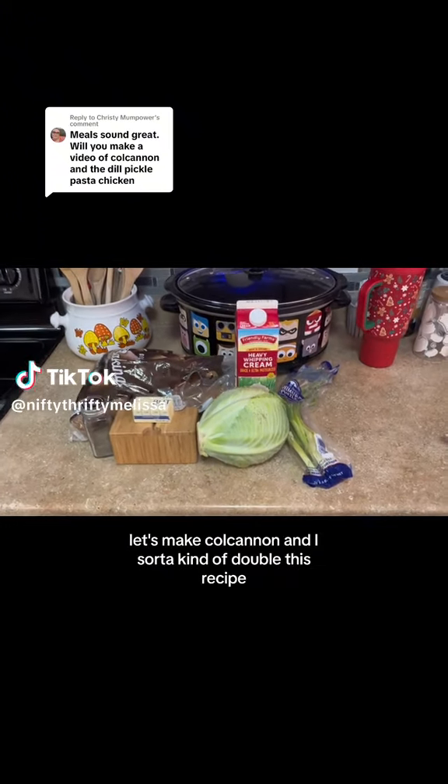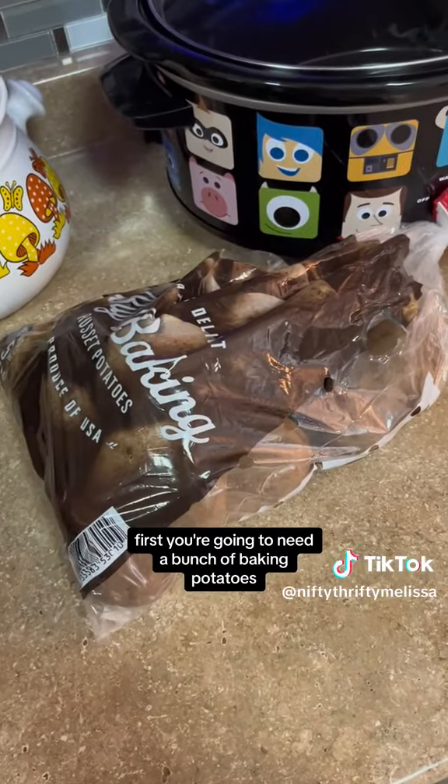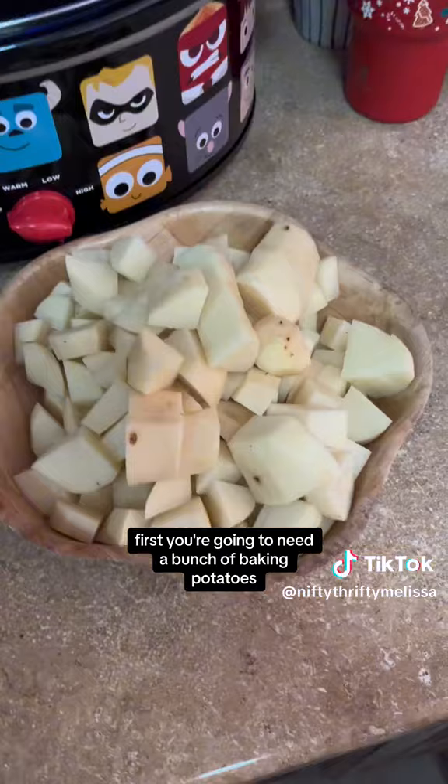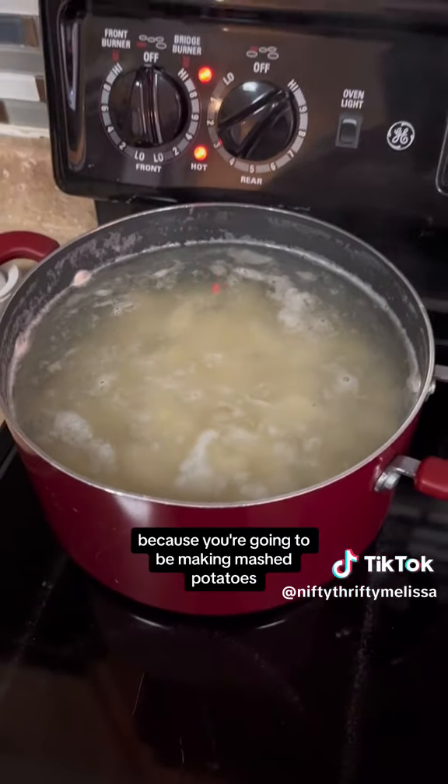Let's make Colcannon — I sort of kind of doubled this recipe. First you're going to need a bunch of baking potatoes. You're going to peel them and cube them because you're going to be making mashed potatoes.